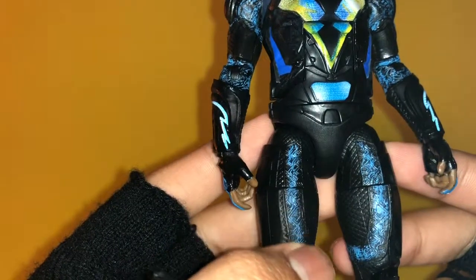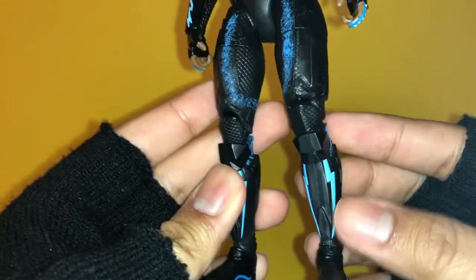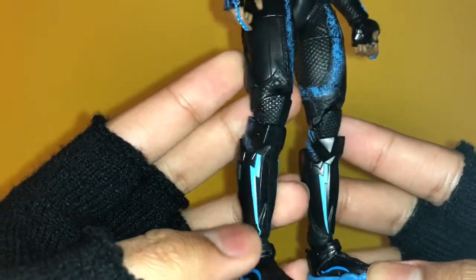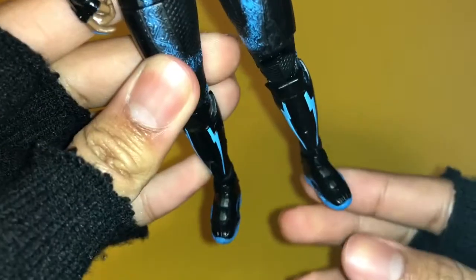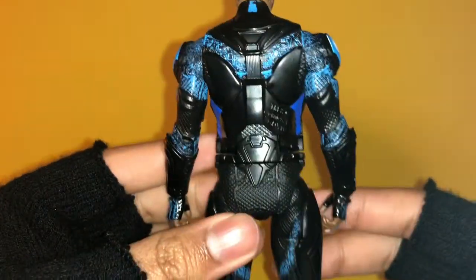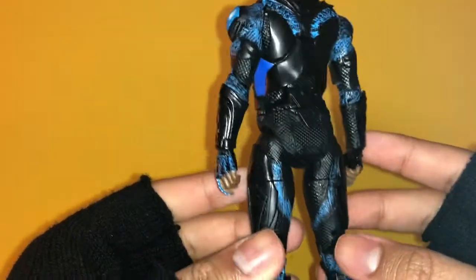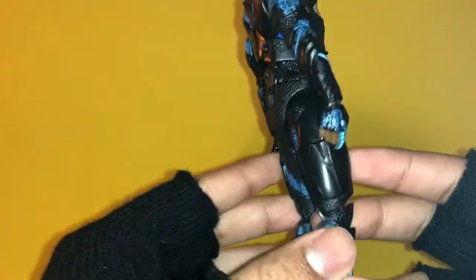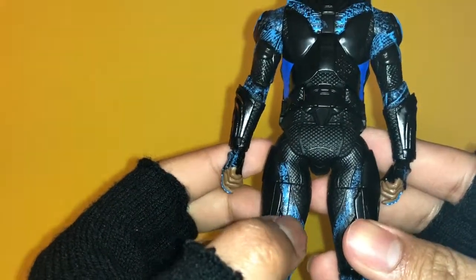The wash on the blue is really really nice, and the lightning is painted very crisp and clean. The shoes look really really nice too. The back of the figure looks really really good — all the armor plates are solid black over this fishnet-like texture, and then he has blue lines running across his costume.